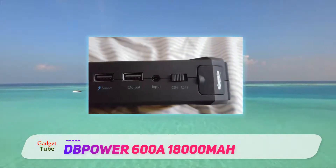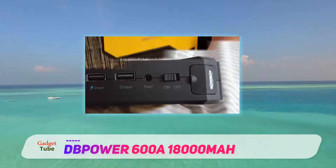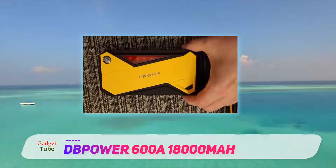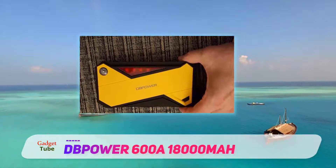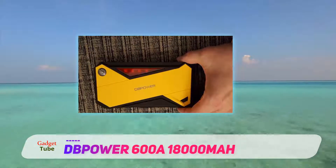As the unit comes with an LCD screen, you will be able to check the charge of the jump starter. The compass is another excellent addition. Overall, this jump starter will perform just as expected whenever you need it.